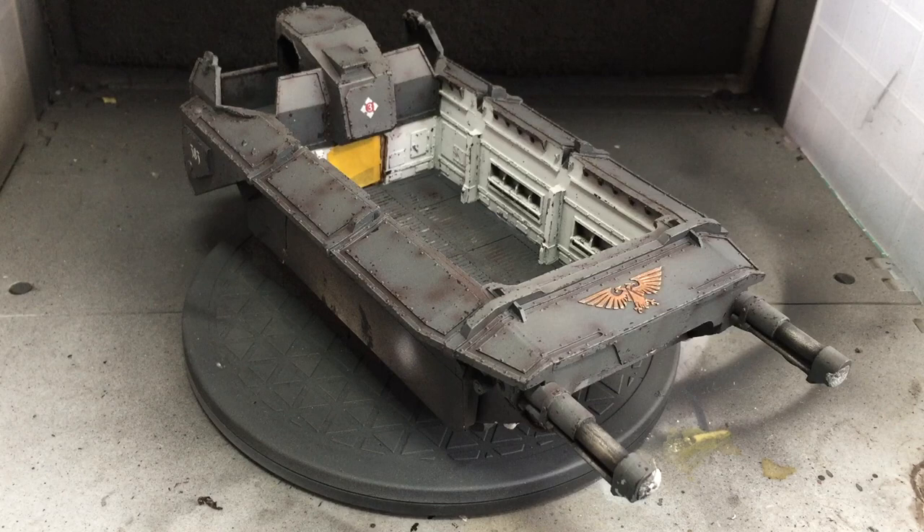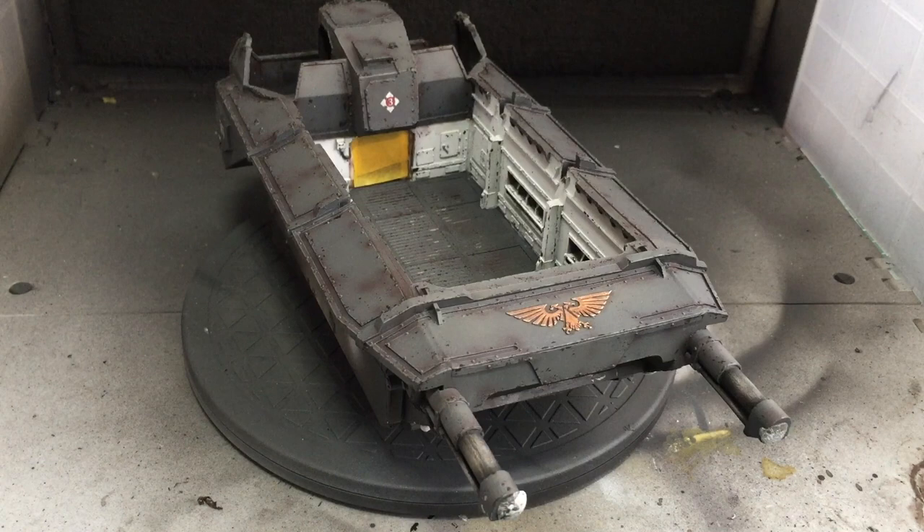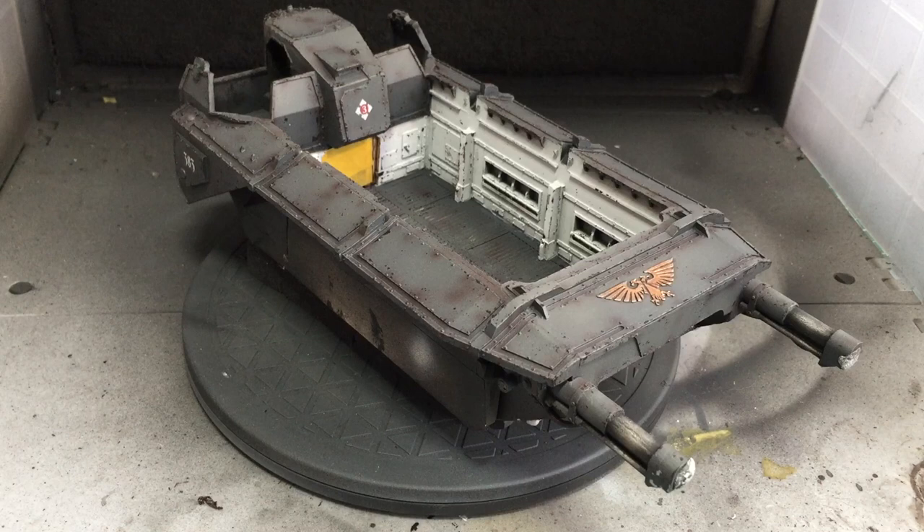We're slowly getting there and we're ready to apply an oil wash in the exact same way as the internal areas. The first thing I need to do is put a gloss varnish down. I've re-added the mask just here because I don't want any gloss varnish going into that internal area that I've already painted up. I'll go away now and add the gloss and the oil wash and then you should see the finished tank.